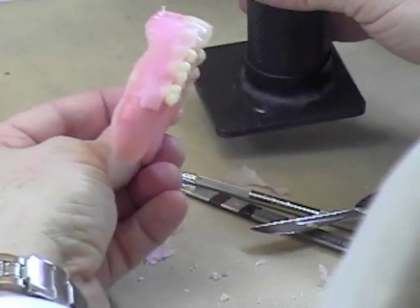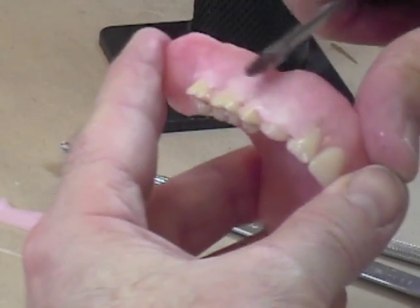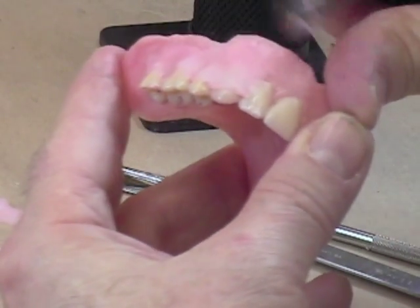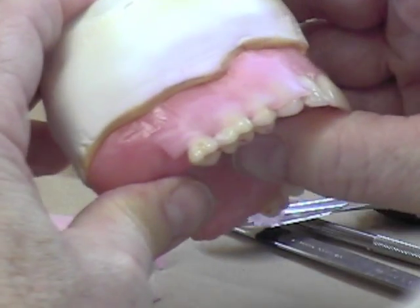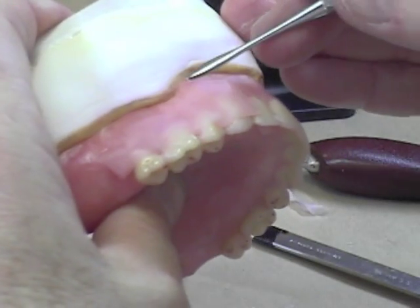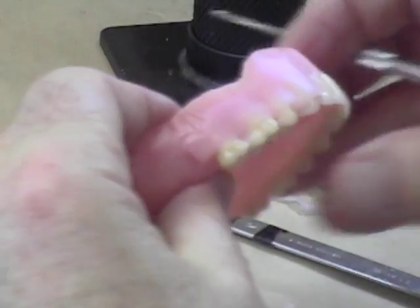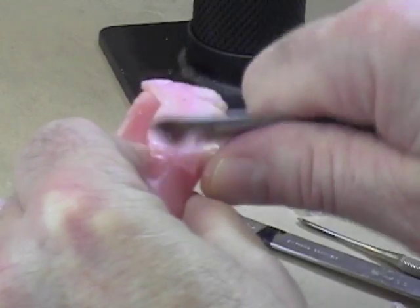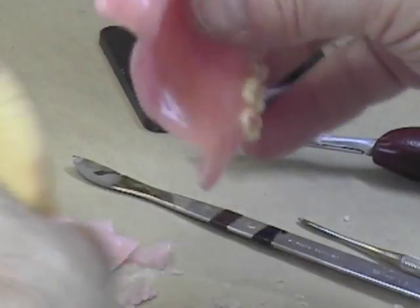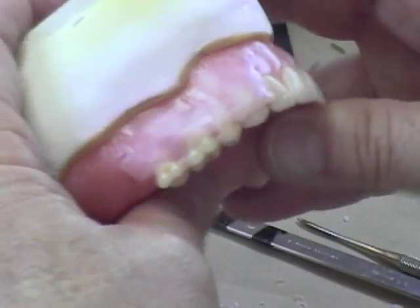Get that wax on close to where you want, soften it again, and make sure it's not too thick. Apply the flange of the denture and, while it's still soft, push it as firmly as you can to make sure it fits on the denture cast. You can see there's a little bit of excess pushing up past the land area — trim that back. Because you've spent a lot of time on your occlusion, you don't want that preventing the denture from seating back down on the cast.